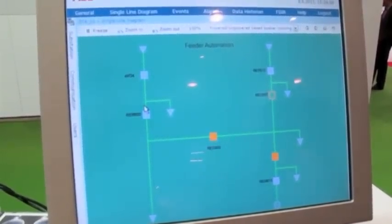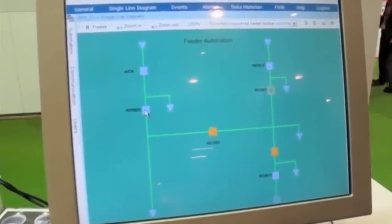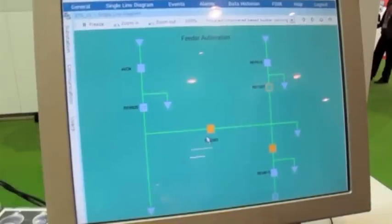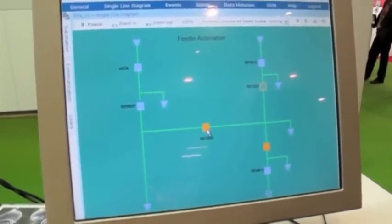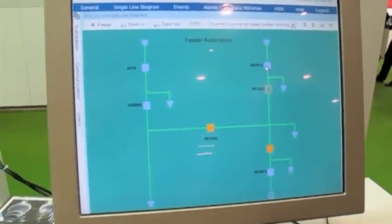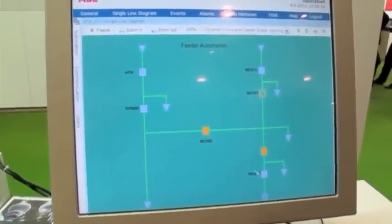So here we can show, for example, if we have a fault here in this recloser. So if this is open, this will also open, so it will be isolated and then this will be closed. And then we have continuous supply to this motor feeder, for example, in this case.